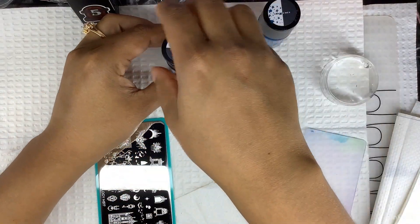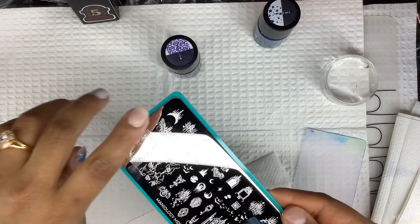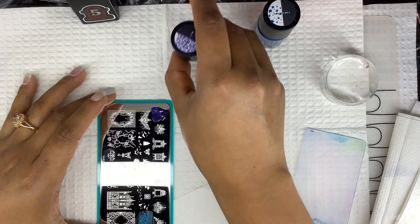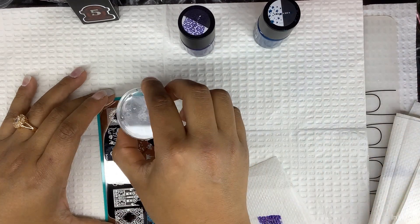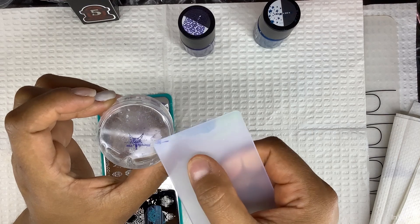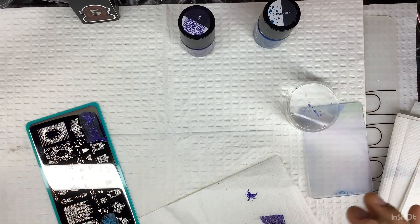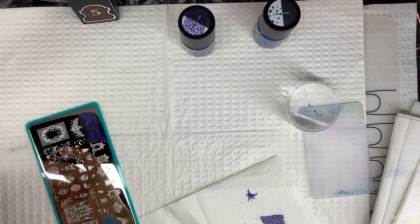I'm going to do this French tip right here for my pointer and see how it works. So this is how I do my stamping: I scrape at 45 degrees, wipe it off, roll it. As you can see it picked up nicely, but I didn't swipe hard enough so there's a little bit of nail polish left — I'm going to have to redo that one.